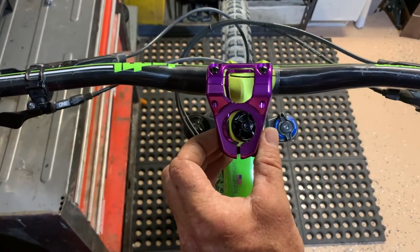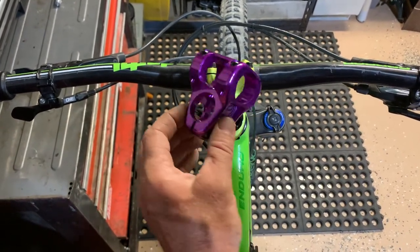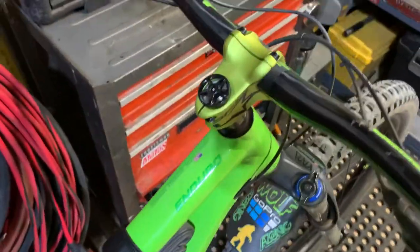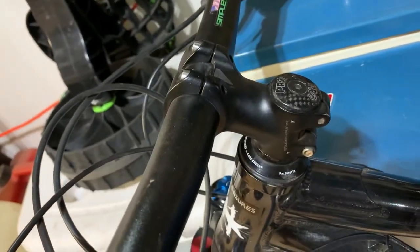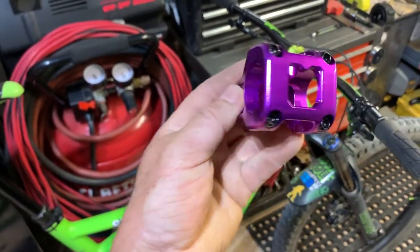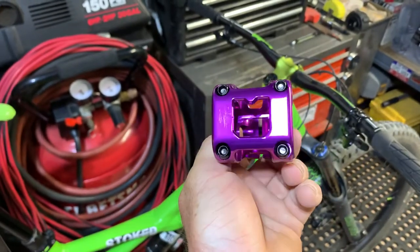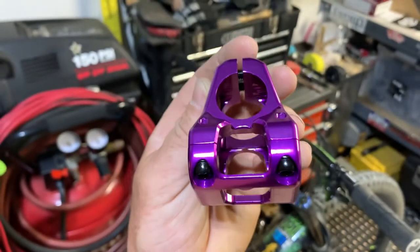I was gonna do a before-and-after video, but I thought I'd break this out so everyone can see the Deity Cavity V2 35 millimeter, going from a 50 millimeter. What I'm gonna do is take this one off and throw it on this bike — it's a 60 millimeter Specialized — and swap that green one onto it since I already have the green pedals on it. Stay tuned, I'll do a video of throwing this bad boy on, then I'll definitely do a rundown on how much I like it or hate it. Thanks for watching, stay stoked — subscribe, share, like, tell your friends.